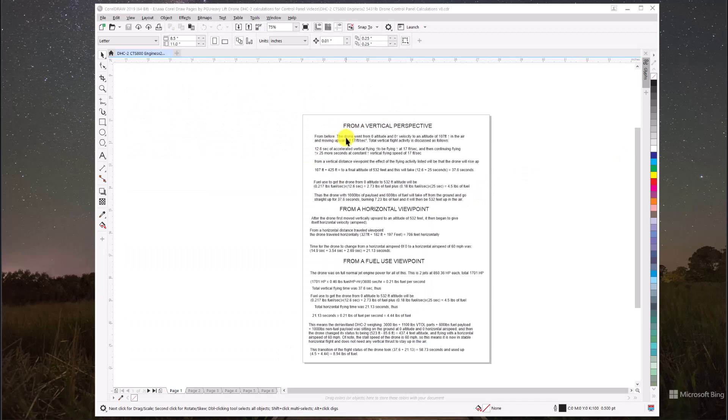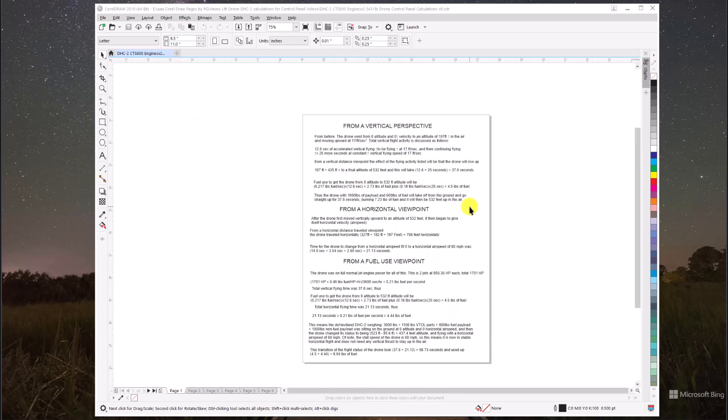Here we are on page one of the CorelDRAW document — it's 348 megabytes, and Adobe Acrobat compressed it down to 60 megabytes. I had a little trouble getting the page to stay centered on screen. I don't use CorelDRAW that often, but it's a great program for writing things down. There's the whole page, and I'm going to expand it in a minute.